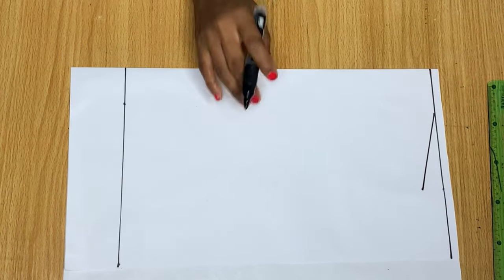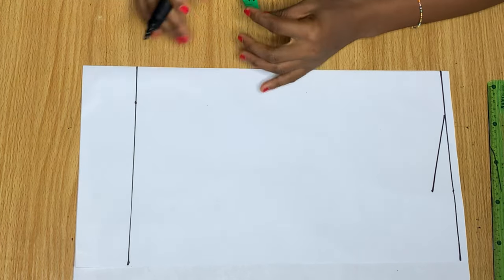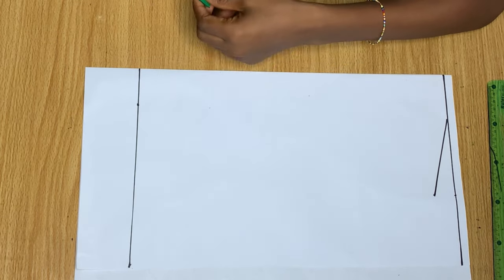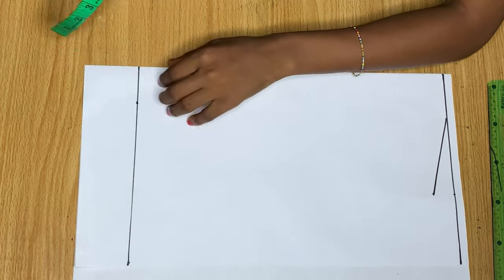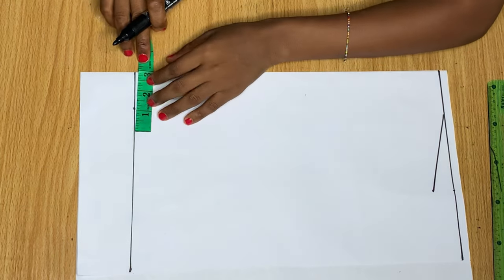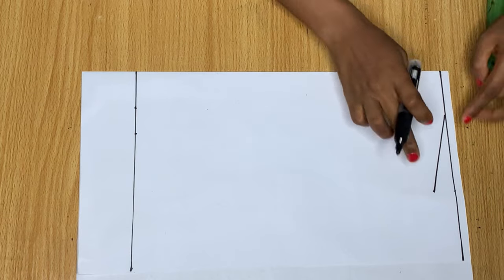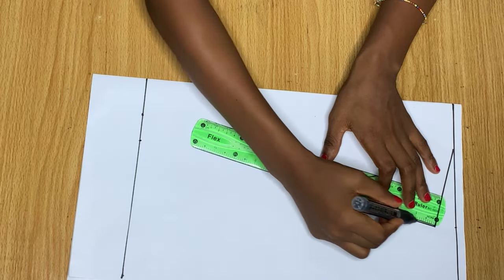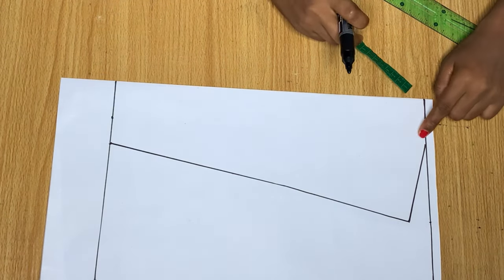I'm going to make a curve from that point into the neckline. Then come over to the waist and divide your waist measurement by four — mine divided by four is 6 inches. I divide that into two to give me 3 inches and mark it, then use my ruler to connect these two points together.